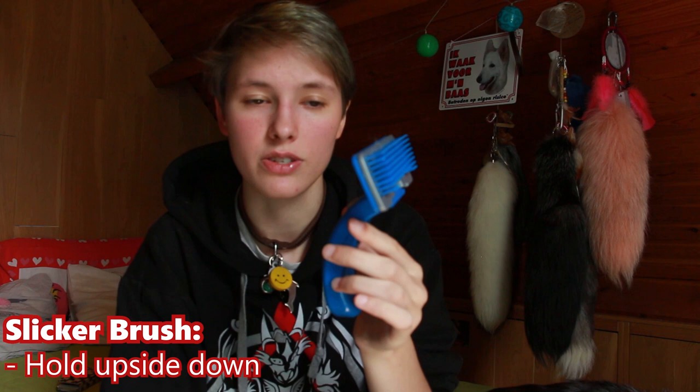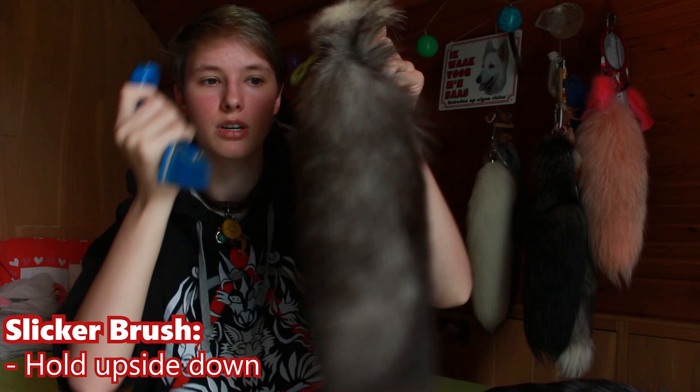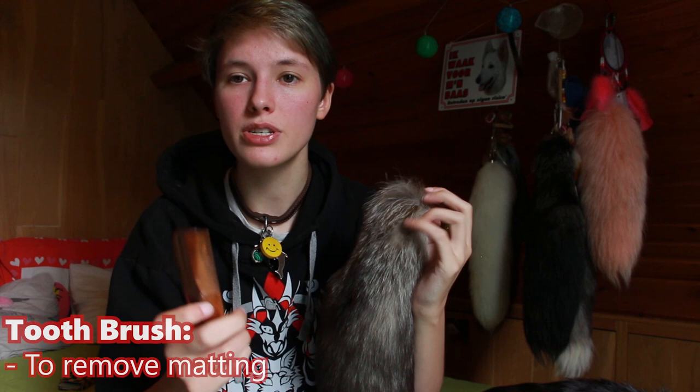The two that I really recommend to use on tails are slicker brushes for dogs and cats. Be careful though, because some slicker brushes are designed to pull out fur. For most slicker brushes, you therefore have to turn them upside down if you want to brush your fur. I only really recommend gentle brushes — you really don't want to be too hard and too rough on your tail because you might pull out fur or break the leather.